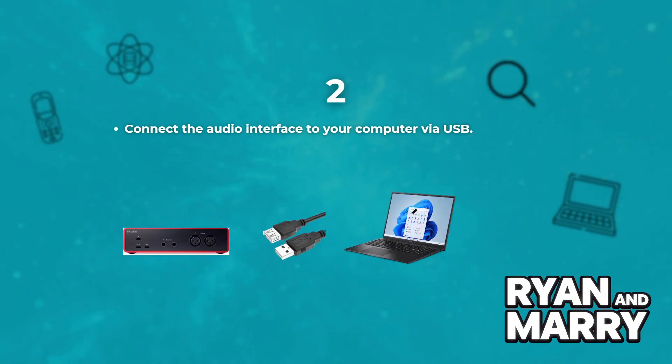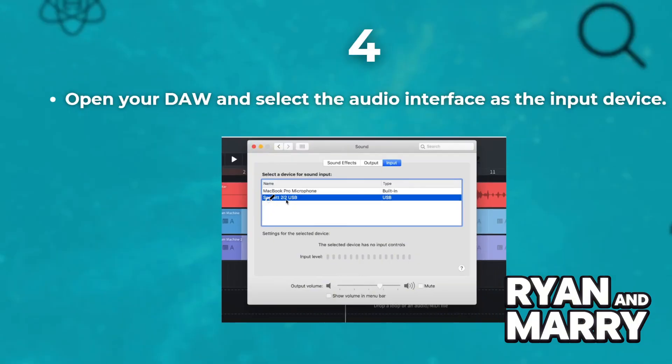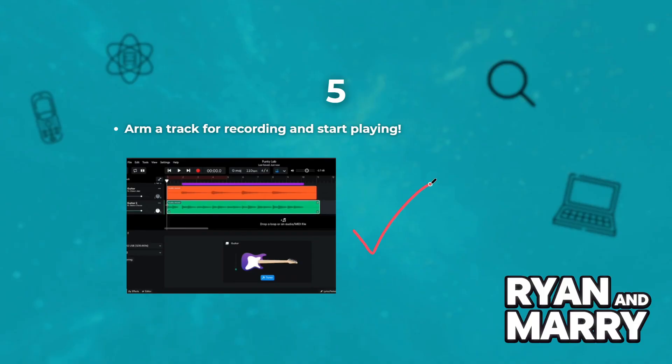Connect the audio interface to your computer via USB. Install any required drivers — check the manufacturer's website. Open your digital audio workstation and select the audio interface as the input device. Then arm the track for recording and start playing.